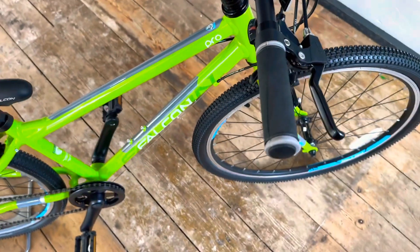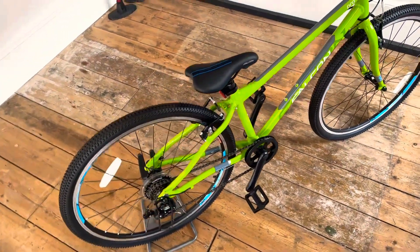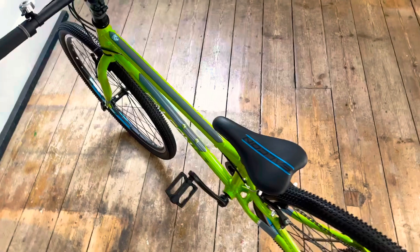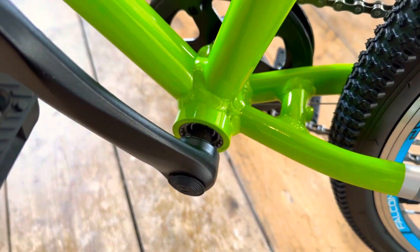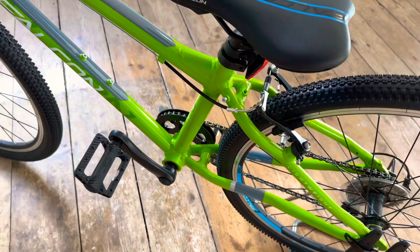Nice little modern touch. Obviously V-brakes, comes in green. This one does have a sealed bottom bracket — the other two have an open bottom bracket, so that's a nice little touch. Obviously alloy chain set.